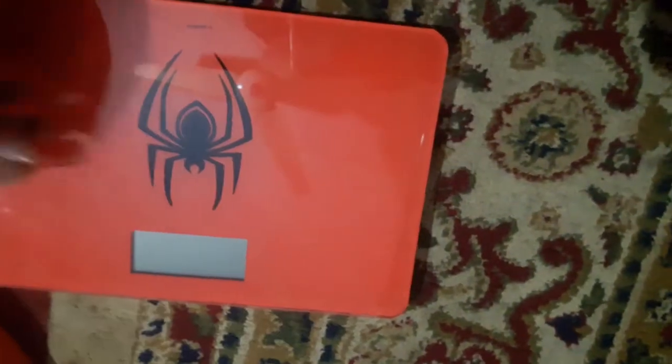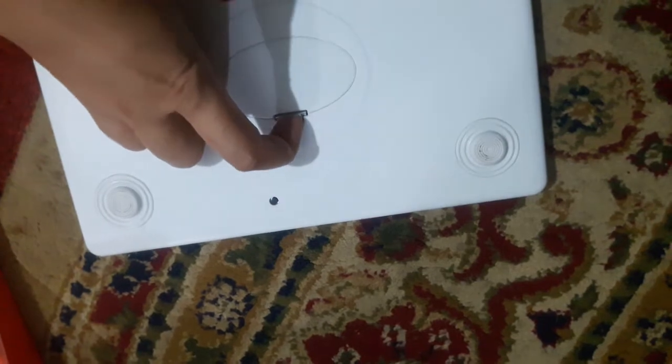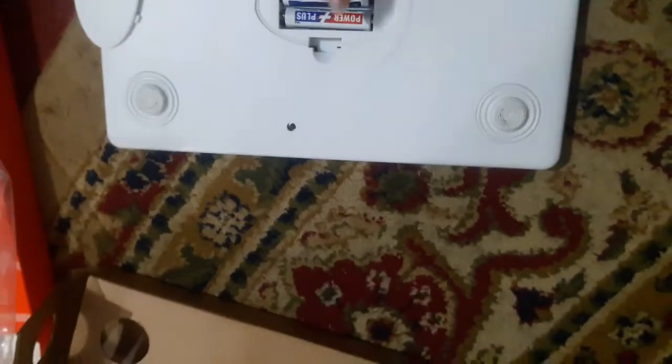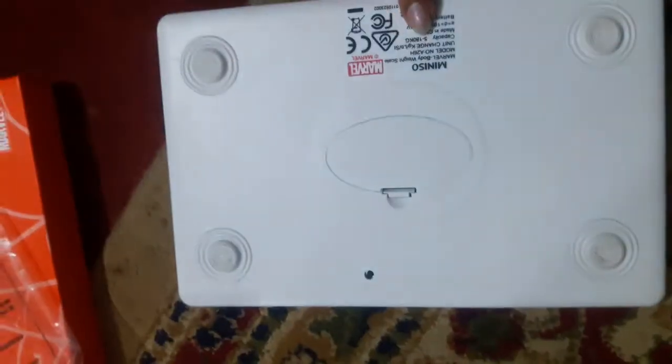Inside the packaging there is a product manual. You can find details, different specs and specifications in it. This is the machine itself. On the back, there are two batteries already installed.